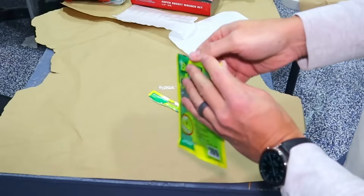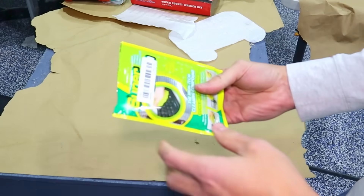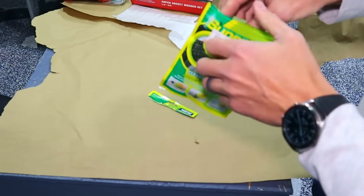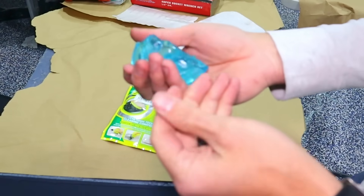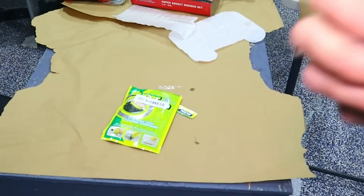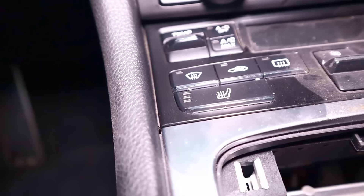I've always wanted to try this one. It's for those deep crevices that get food crumbs or things stuck in them — it even shows it being used on a keyboard. You press it in, take it out, and it takes all that junk with it. It's such a weird consistency. We're going to try it on the Porsche center console — you can see there's just dust and stuff. I stick it and press, and oh my gosh, that is so satisfying. That is so clean.